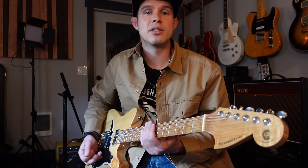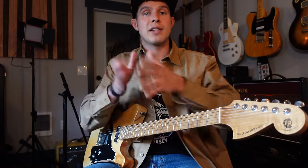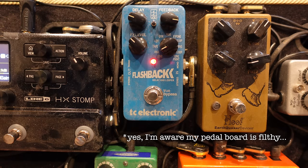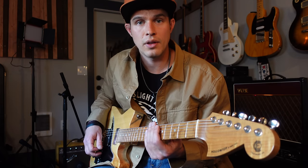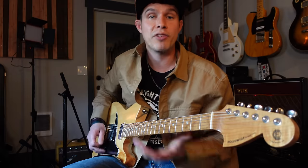On any common delay pedal, there are going to be three knobs. The feedback knob adjusts how many times that repeat happens. On this pedal, if I turn the feedback all the way up, obviously we don't want that - we just want the one repeat. So we're going to turn that feedback all the way down.